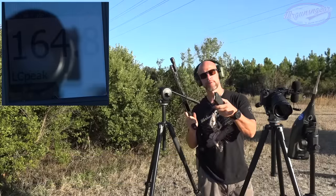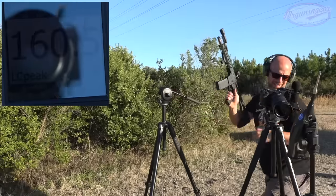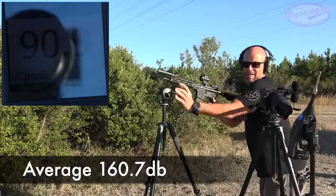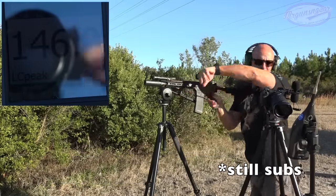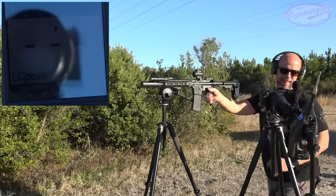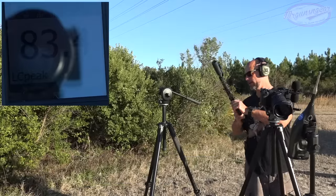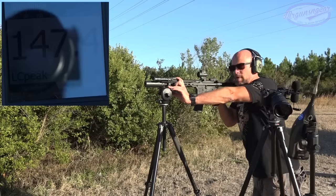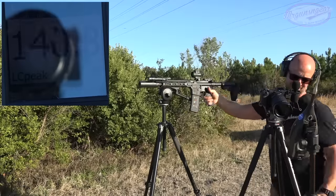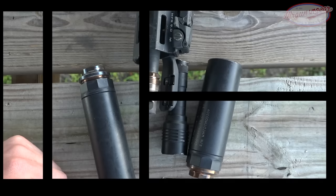Now we'll switch to subs — 220 grain Remington subs open tip. Then we'll throw the can on and run those Gorilla 110 grain open tip match through it to see how those do. That's better than I thought with supers!